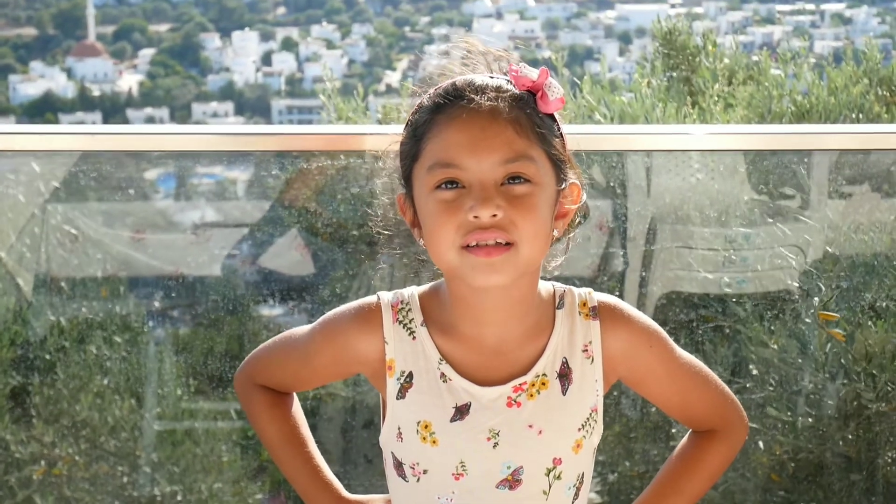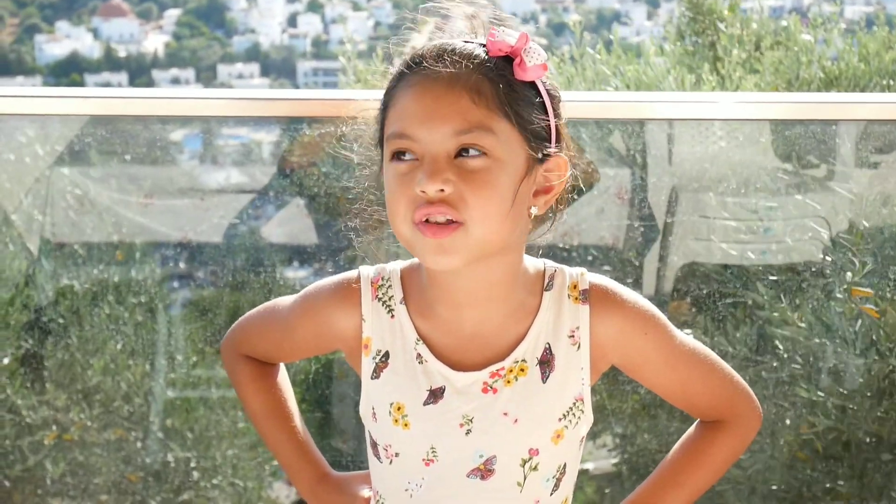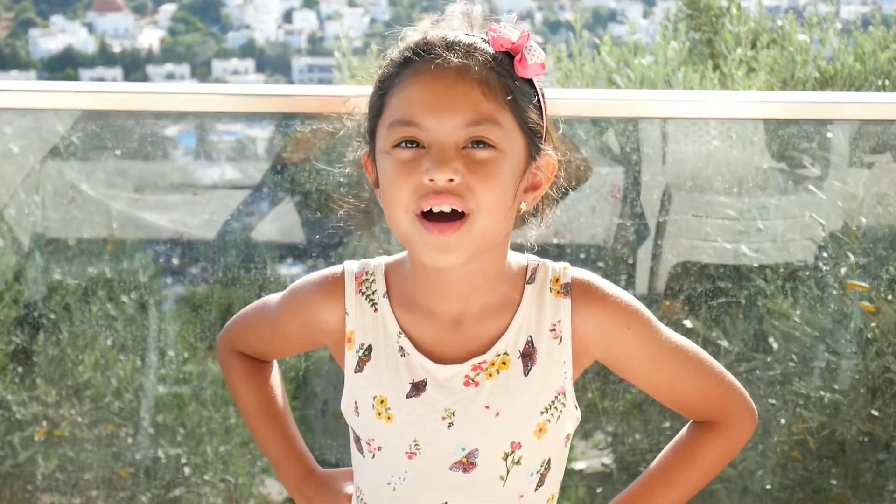Okay guys, this is it for today. I hope you enjoyed the video. Please subscribe and I'll see you next time. Goodbye!